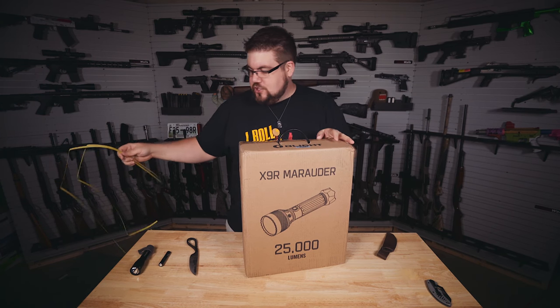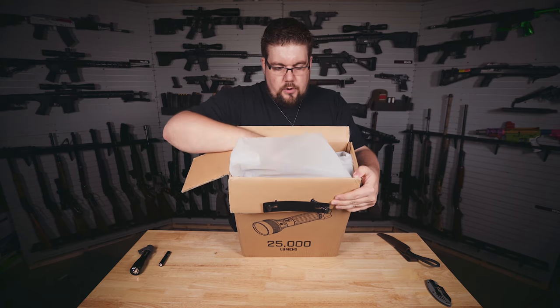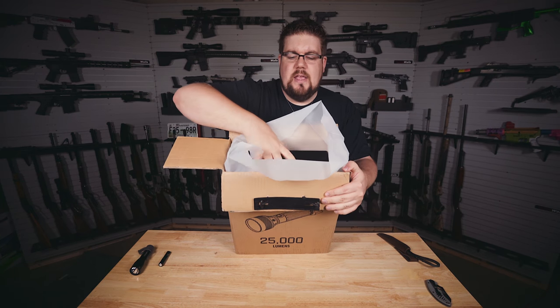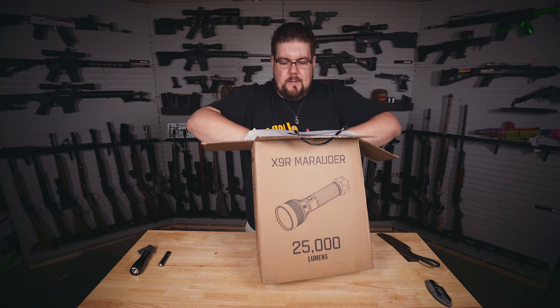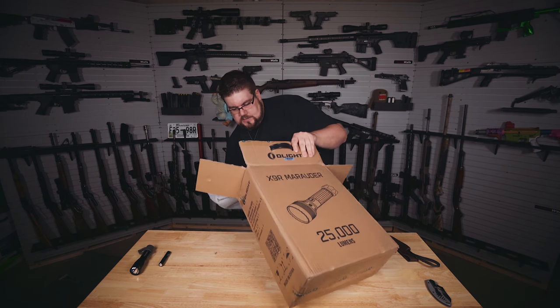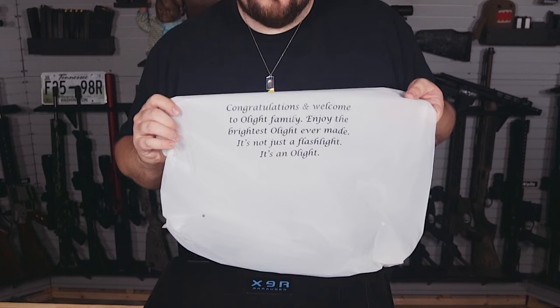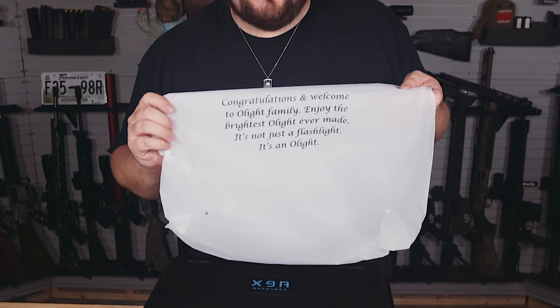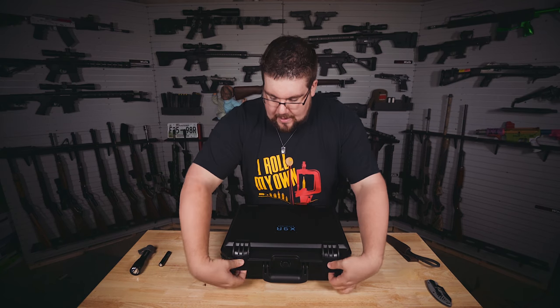This is how it comes. I thought it was important to show the original packaging because this is a flashlight — there's one inside of here. One flashlight. Here's how we're greeted: some really nice packaging. This flashlight retails for an extraordinary amount of money — I believe it's $600. The X9R Marauder. This is actually a pretty nice box for a flashlight.